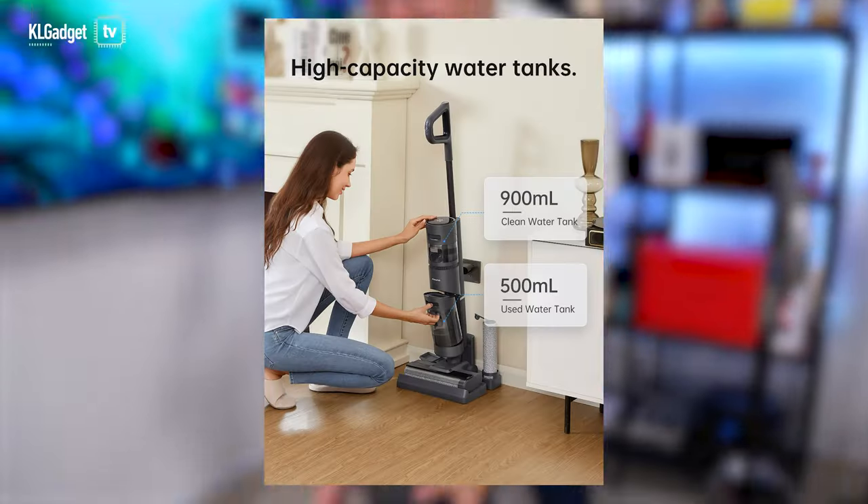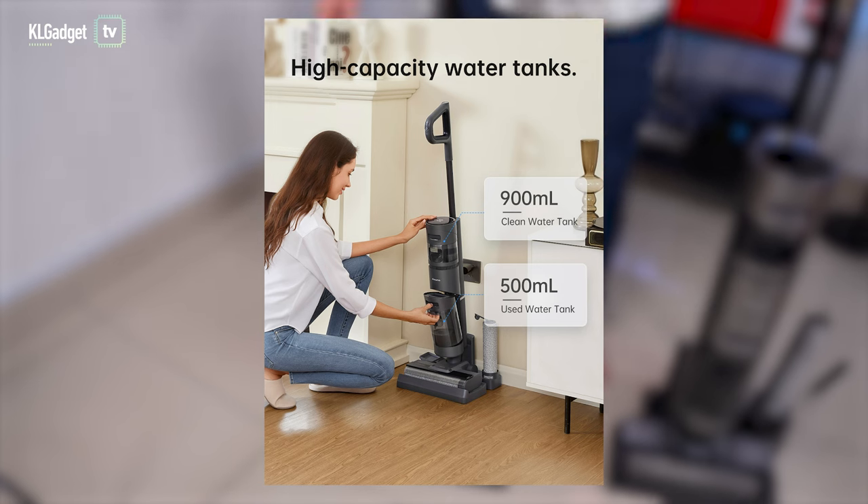These two vacuum cleaners feature the very same water tank capacity — 900 ml of clean water and 500 ml of dirty water.